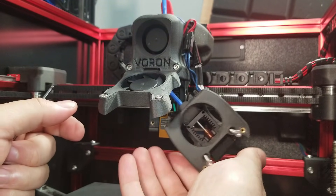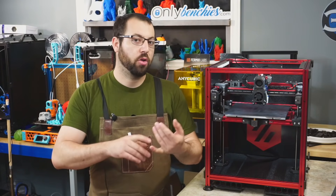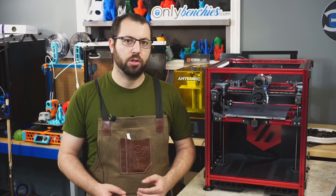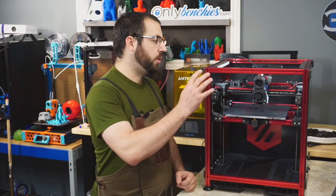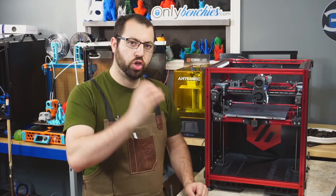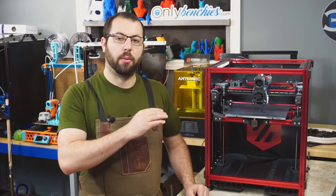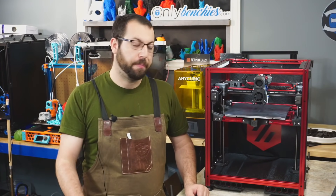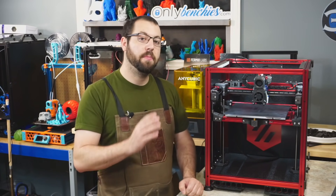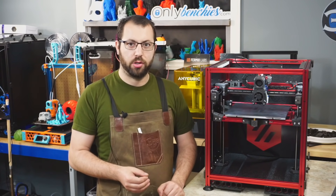If possible, remove your hot end at this point, or if it's a Bowden setup, disconnect the Bowden from the hot end — you are going to be extruding into open air. If your printer setup does not allow you to remove the hot end or you're uncomfortable, I recommend extruding slowly with a hotter than normal hot end just to minimize any potential interference with the extruder motion. We are calibrating just the motion of the extruder — not flow — and we will not be calibrating these steps based on any printed object.